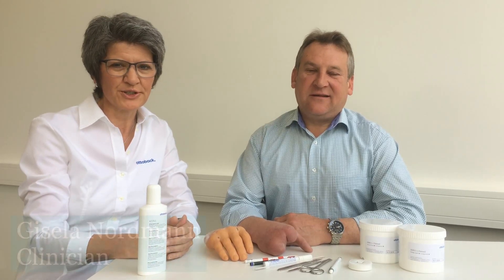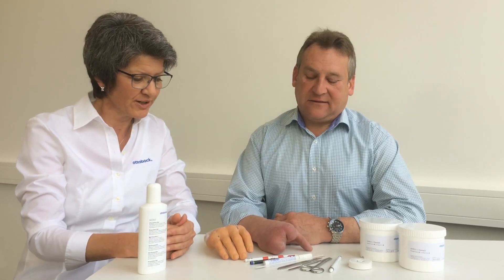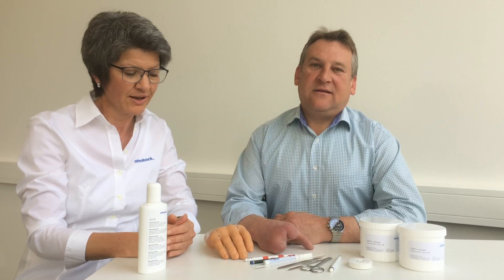Welcome to our tutorial about fitting a customized trial prosthesis from Ottobock Service Fabrication. I will demonstrate fitting a silicone partial hand prosthesis. This procedure can also be used for silicone finger and partial foot prostheses. A trial prosthesis is made to ensure that the definitive prosthesis fits perfectly. Here I demonstrate how to fit the trial prosthesis step by step.